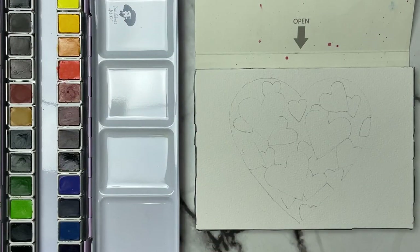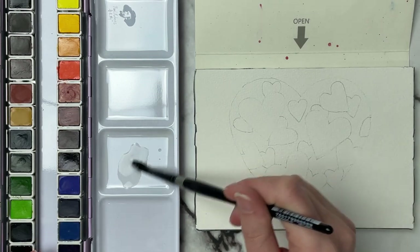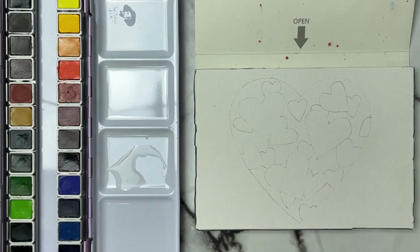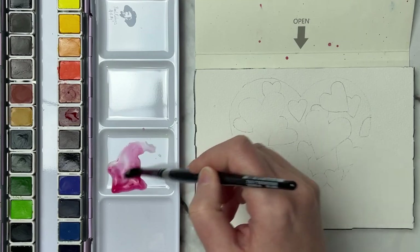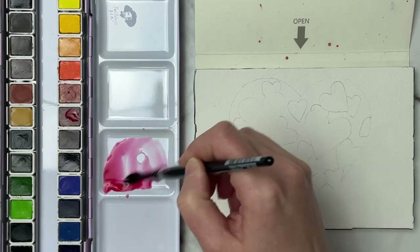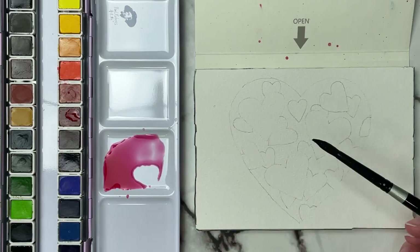I'm just going to grab my brush and get a lot of water on my palette to start, because our first wash is going to be our lightest wash. I'm getting quite a bit of water down — enough water to cover the whole heart. I'm just going to grab a little bit of the pink and start working in that pinky-red. You can see how it gives us just a very light pink color.